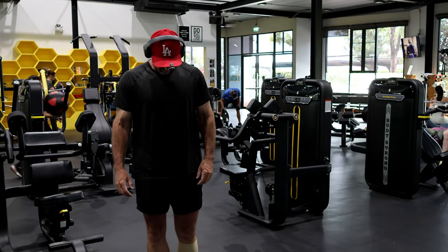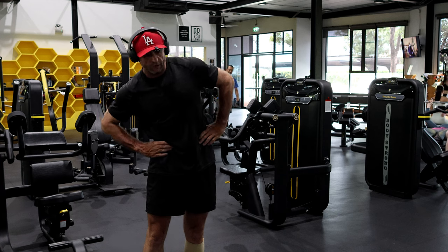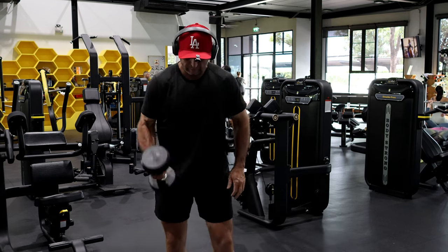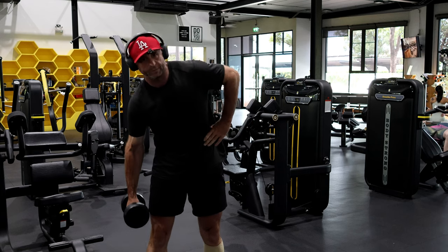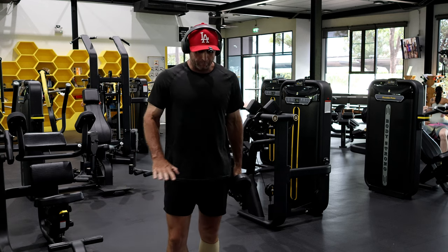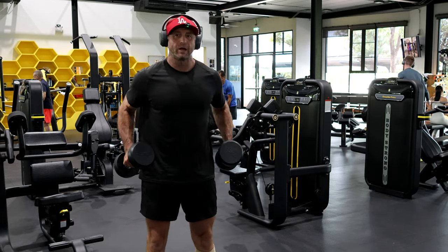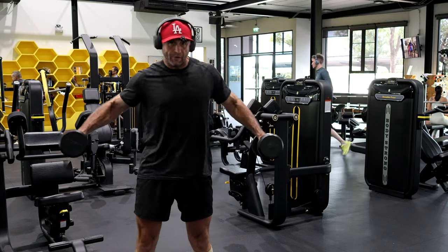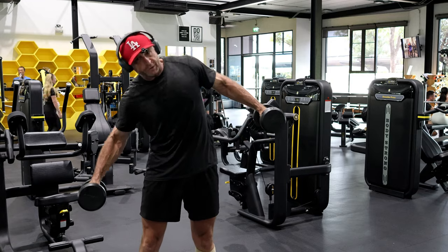I'm going to show you a really cool core exercise that's not heavy, but when you do it you're really working the obliques on this side. You want to balance really slowly. Grab a lightweight, keep your arms out and locked, and go really slowly. Start with 12 reps per side — that's pretty good.